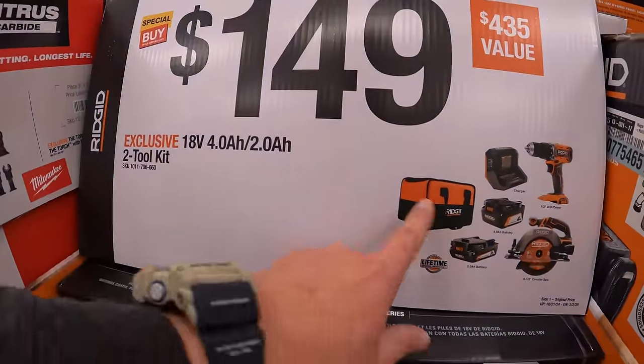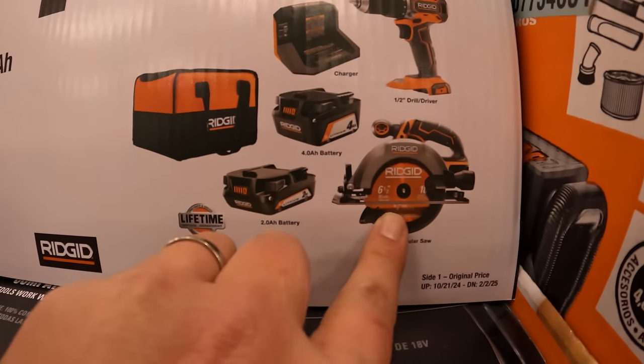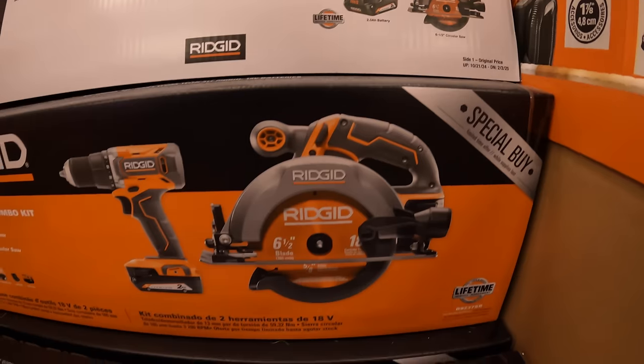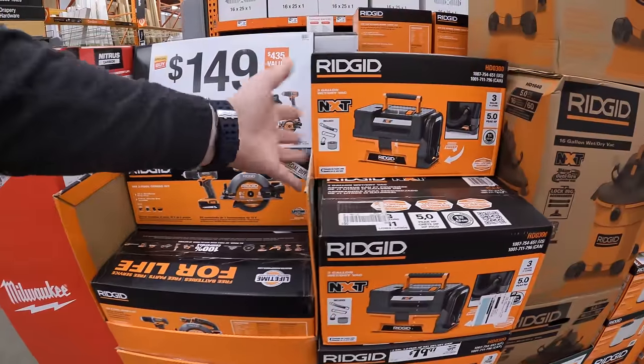$149 for a 4-tool combo kit: a half-inch drill/driver, 6.5-inch circular saw, 4-amp-hour battery, 2-amp-hour battery, charger, and bag. I'm so happy that Rigid is having these sales — it is awesome.